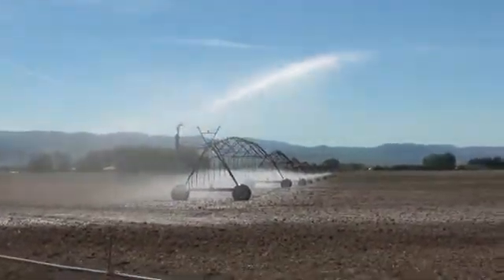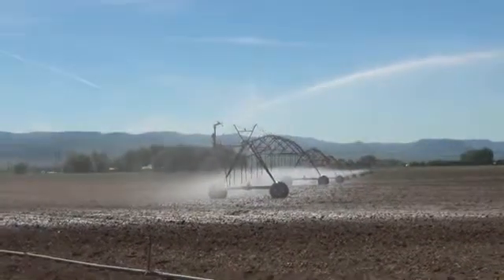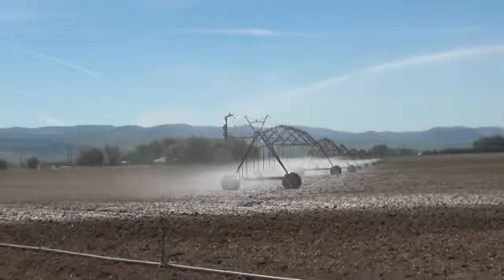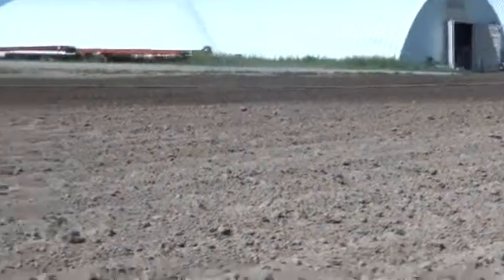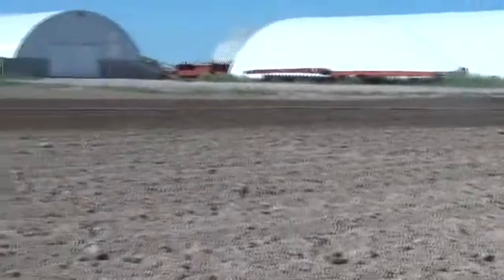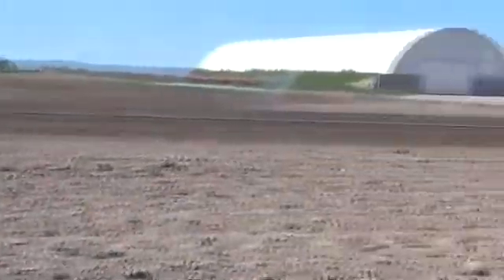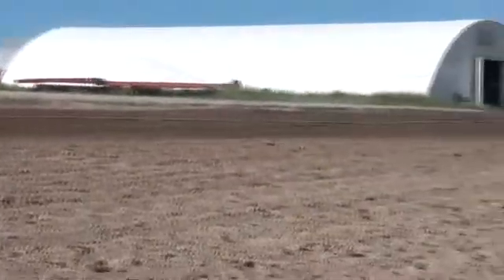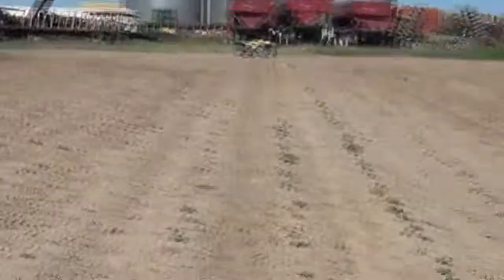It has what's called an end gun on the end, which shoots water out into the corners and shuts off when it gets close to the edge. Then in a corner like this we have hand lines like this one seen here that we use to water up to where the pivot waters, in order to catch the corner.